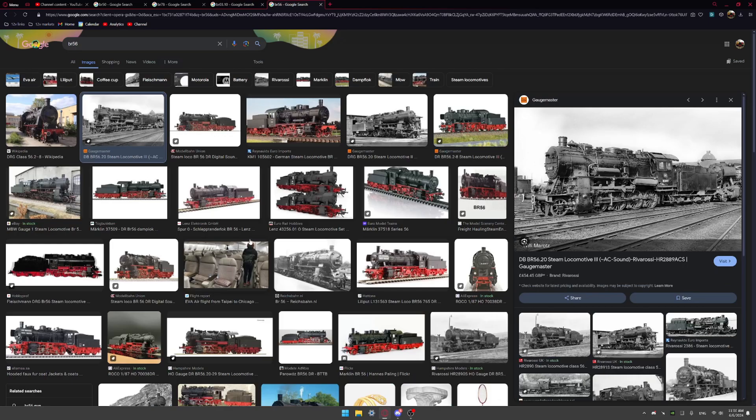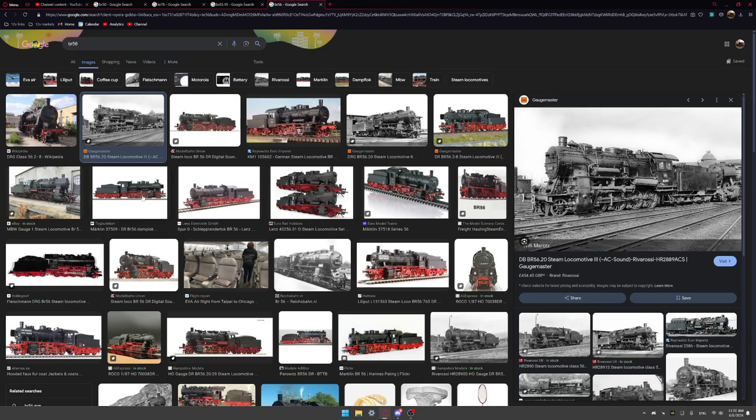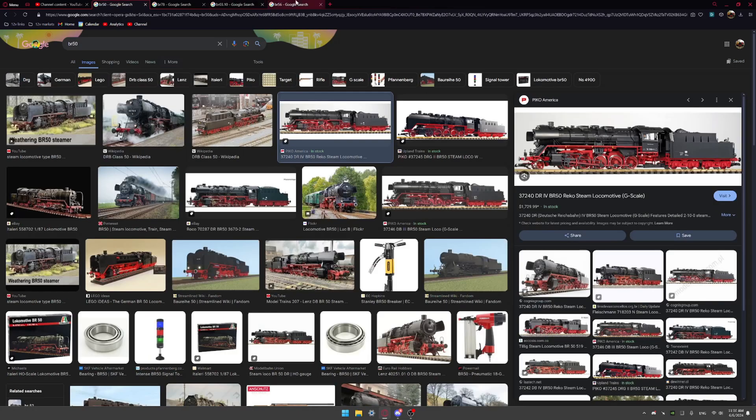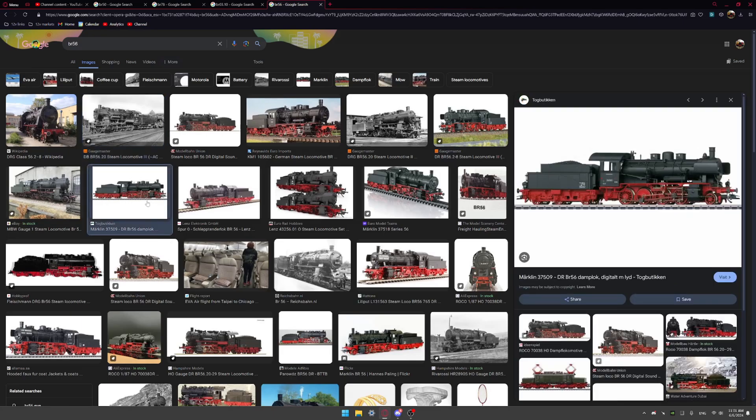The last one is the BR56 — a shorter engine, not a tank engine. It has the same two leading wheels arrangement but only eight driving wheels, so I could actually build this one. It's a little short but very tall. The tender is interesting and it could probably be built with just one 12-volt motor.